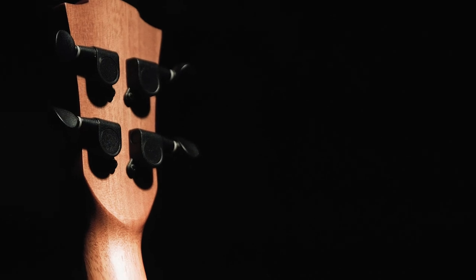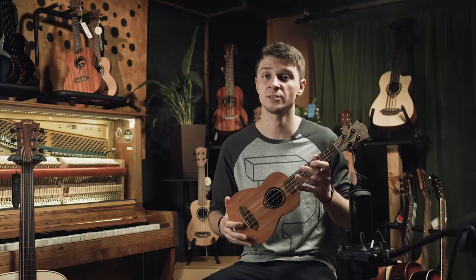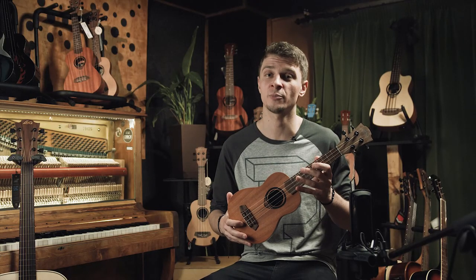The build quality of the instrument is good. The model comes in a convenient package and is equipped with custom accessories. This instrument is completely suited to the needs of musicians.